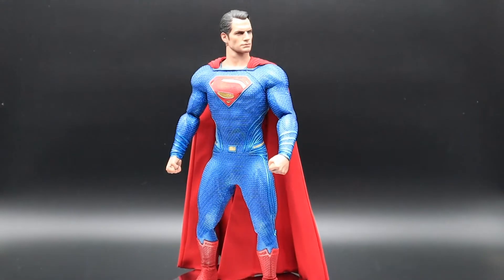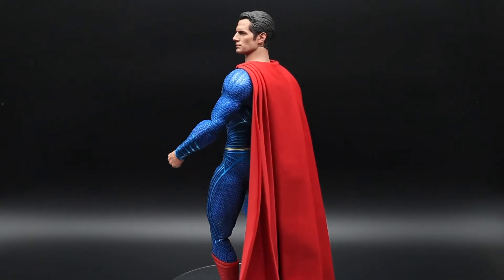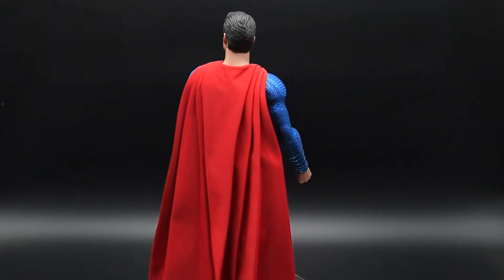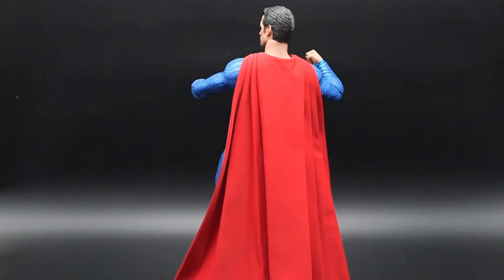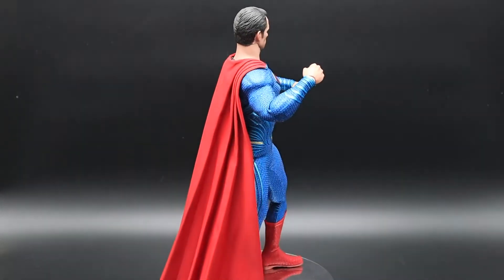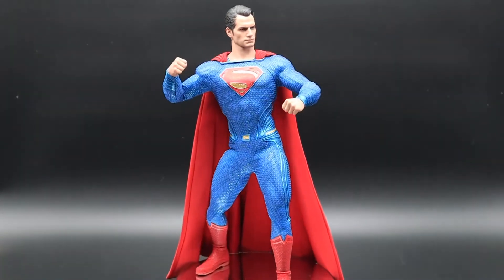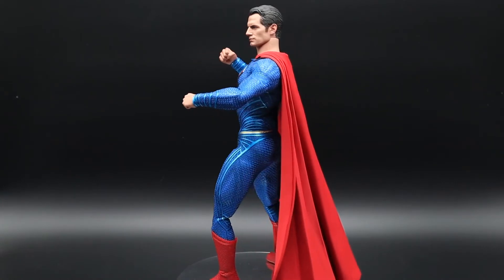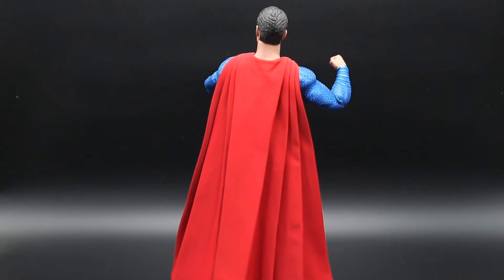Now for the positives with this one-sixth figure — it's definitely that suit. It's just amazing. I don't own the Batman v Superman version so I can't compare, but I have compared him with my Man of Steel, and this blue on the suit just really pops. The detail is really well done — it's got all these patterns on it. Even the Superman logo is really vibrant. It's just a really awesome piece; on your display cabinet it really stands out.